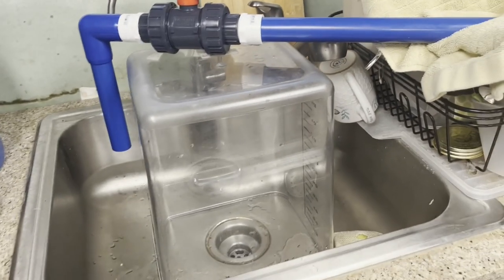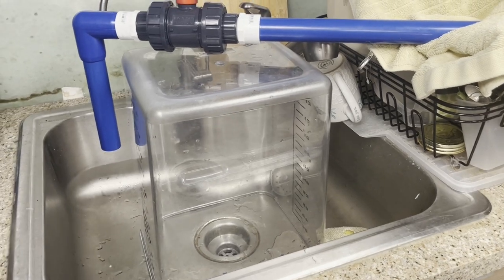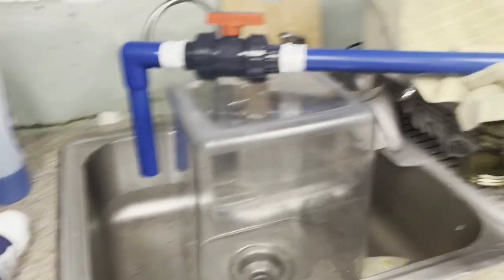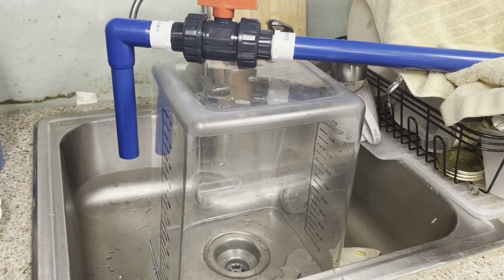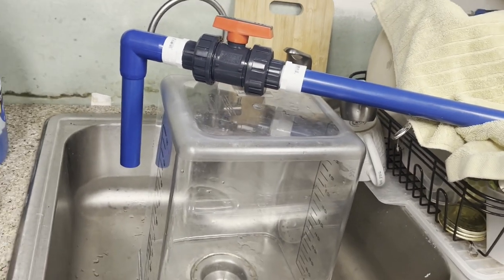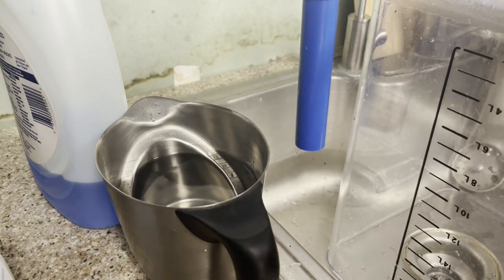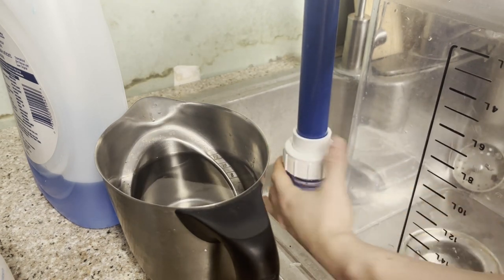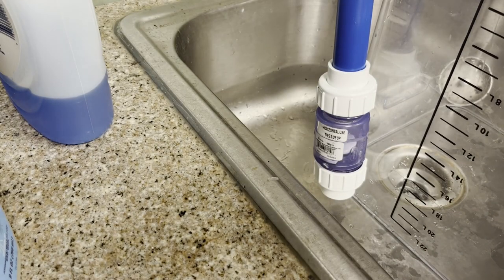You can position your returns higher and maybe only lose two inches or so. My returns are going to be a couple inches in, and I aim the jets down for flow — that's just the way my setup is. I'm going to set this aside and fill up the pipe to show you how much water does come out.